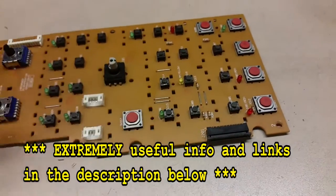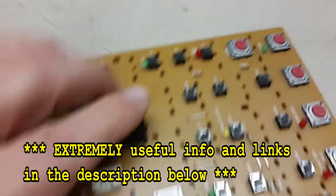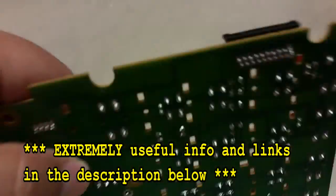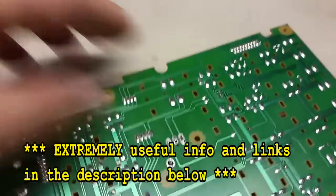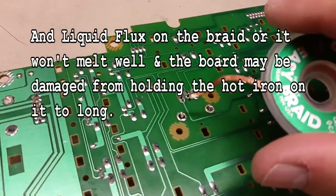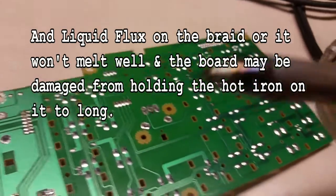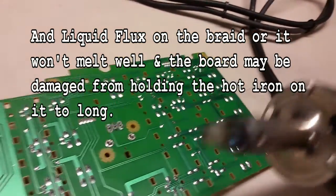After you get the board out, to remove the encoder itself — I've already desoldered this one — you can either use some solder braid and a soldering iron, or you can use a specialized solder sucker with a rectangle tip on it like this one.